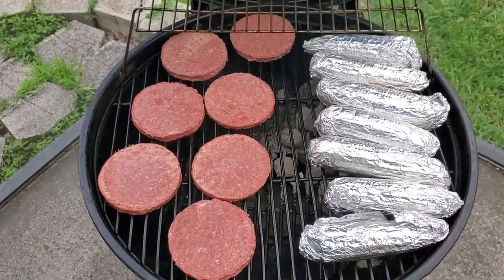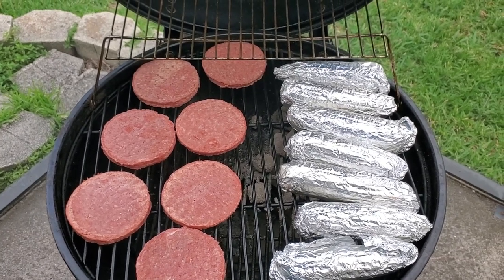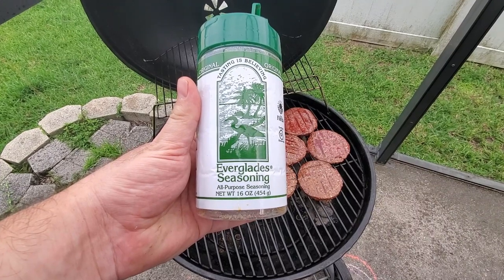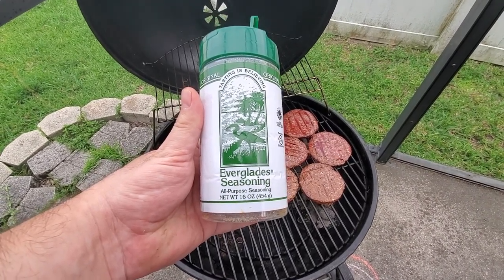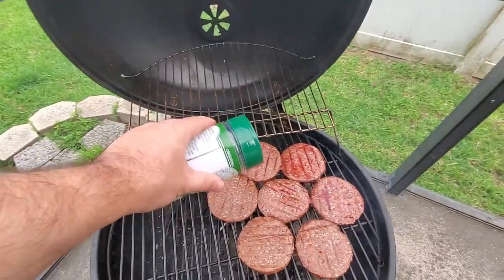I've also added the hamburgers. Normally you'll want to make your own patties with an 80/20 blend, but today we're short on time so I'm using frozen patties. Since the frozen patties have to thaw, I want them to come up to temperature slowly, which is why they are on the indirect side of the grill. I then flipped the burgers to check for doneness, which is also the perfect time to season them if you haven't already.